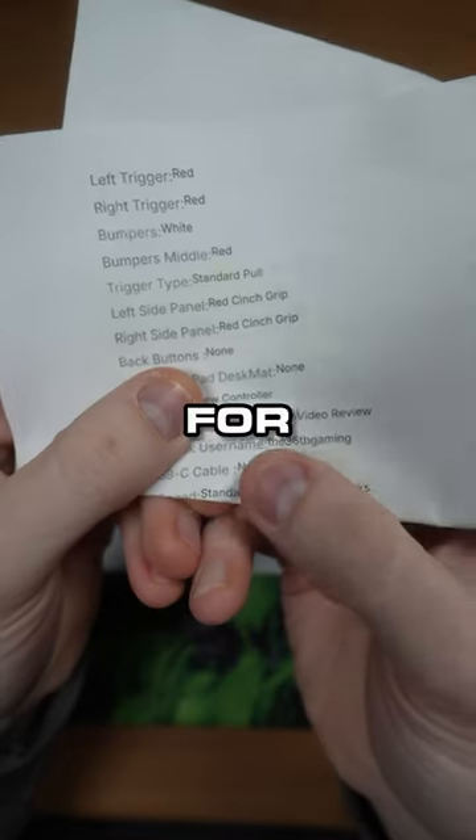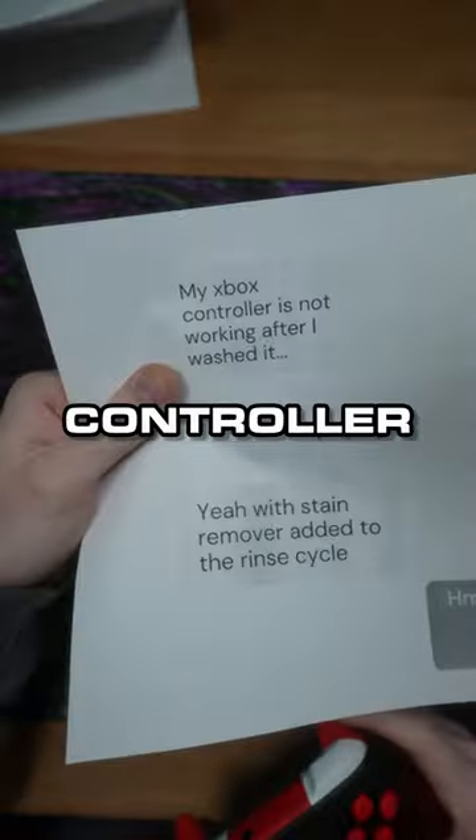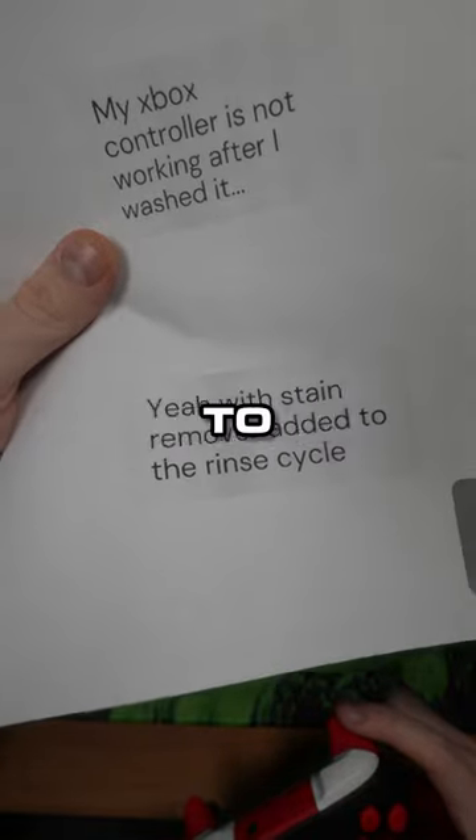I got this sick red fade Xbox for the 36 gaming. He had this red fade on the Xbox but said the Xbox controller is not working after he washed it. I said wait, you washed it? And he said yeah, with stain remover added to the rinse cycle.